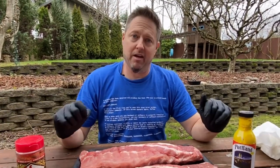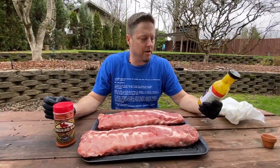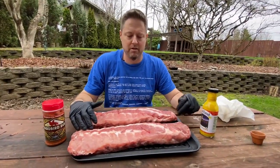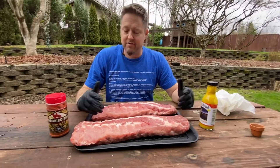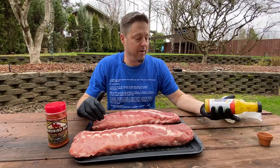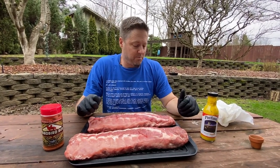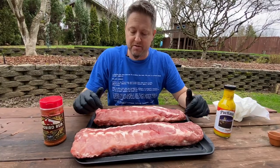Do binders work? Don't know, never tried it, but today I'm going to find out. I've heard lots of things over the years — people either love it or hate it. I've never done it because I've always used the moisture of the meat itself as a binder and never had a problem with it. Another reason I've stayed away is people say you can't taste it.